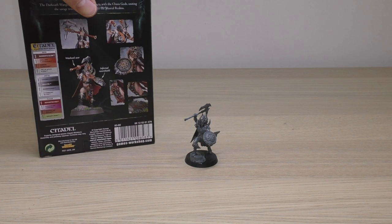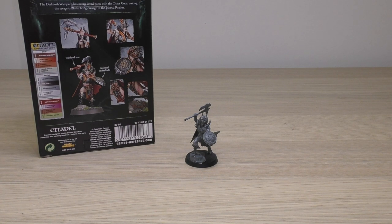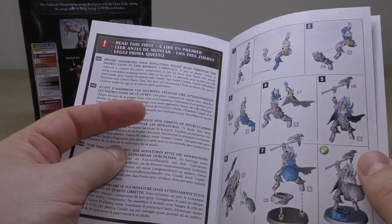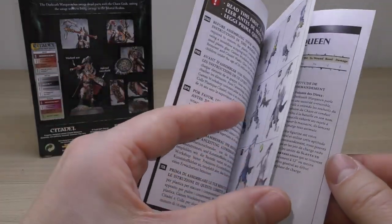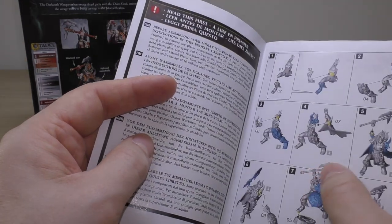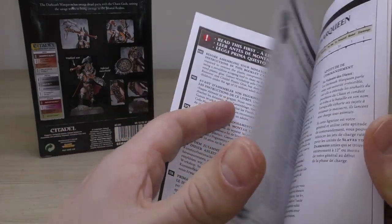The back of the box is beautiful — that's where you find the paint guide for her. You don't get a separate slip; it's not in the instruction guide. What you do get in the instruction guide is, of course, the instructions of how to build her, just on one page — very straightforward and simple. I had no issues whatsoever. You might get a little bit of mold line on the axe grip, but other than that it's fine.